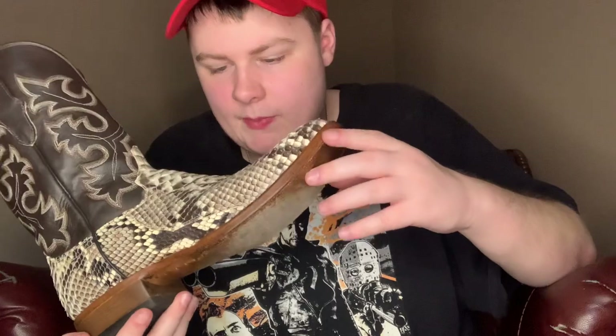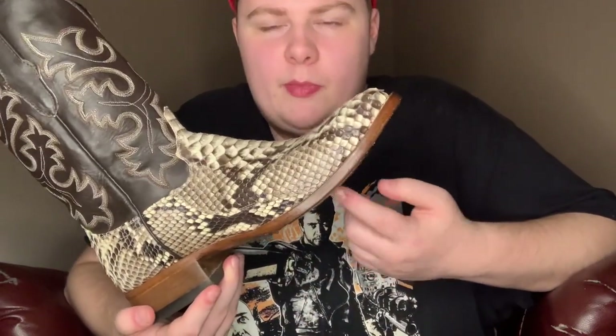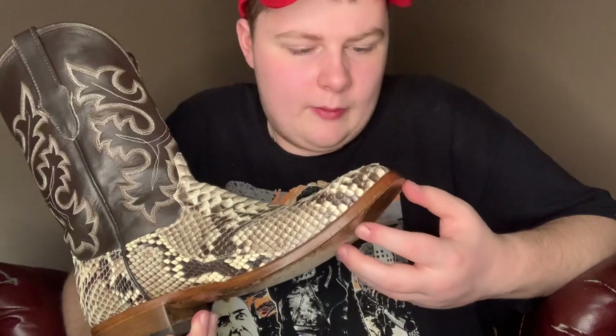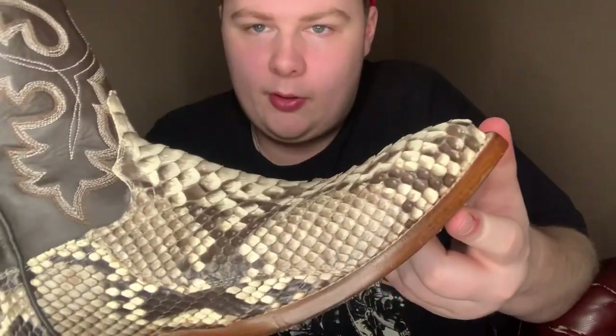When you treat reptile skin, you have to go in the pattern of the scales, because if you go up against them you'll mess up the scales. I have a special bottle of exotic reptile treatment, and I also have a rag I use specifically for these — I don't want to get shoe polish on the snakeskin. I do use brown shoe polish on the sole though, and you can see it makes it really shiny.